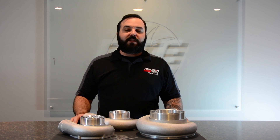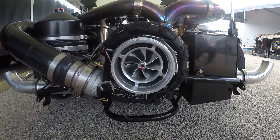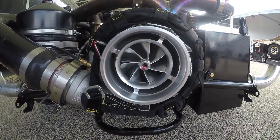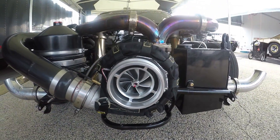When talking about our ported compressor covers, the first thing to talk about is what they're actually used for. These covers are designed to combat compressor surge. Compressor surge is simply when a compressor wheel is flowing more air than the engine can ingest, which causes it to back up in your intercooler piping and try to stall the air that's coming into the turbo because it's fighting against it.